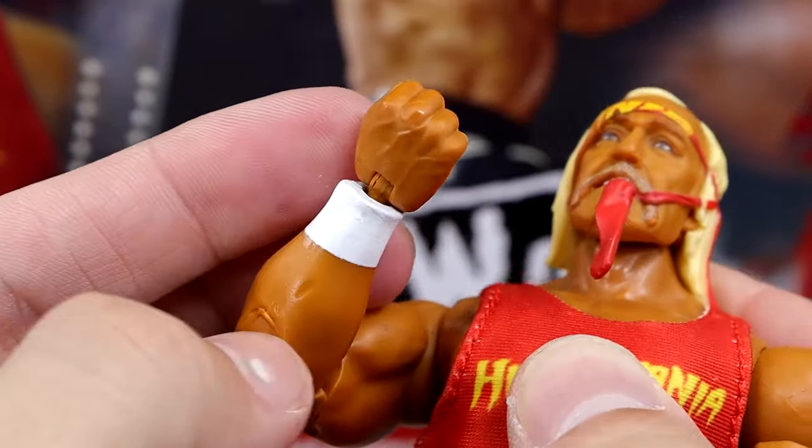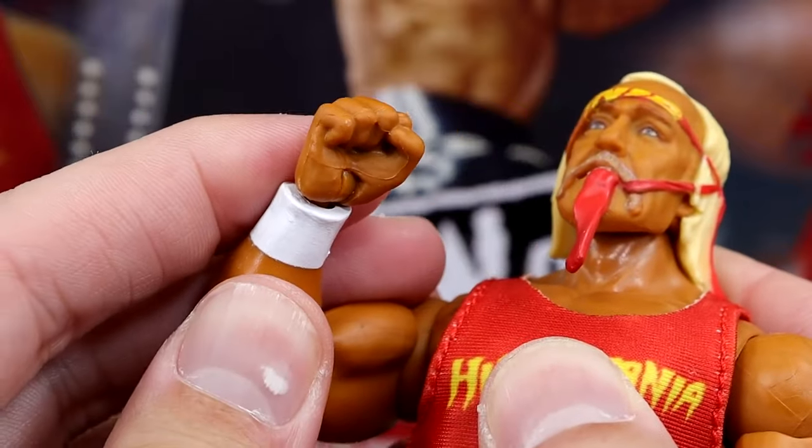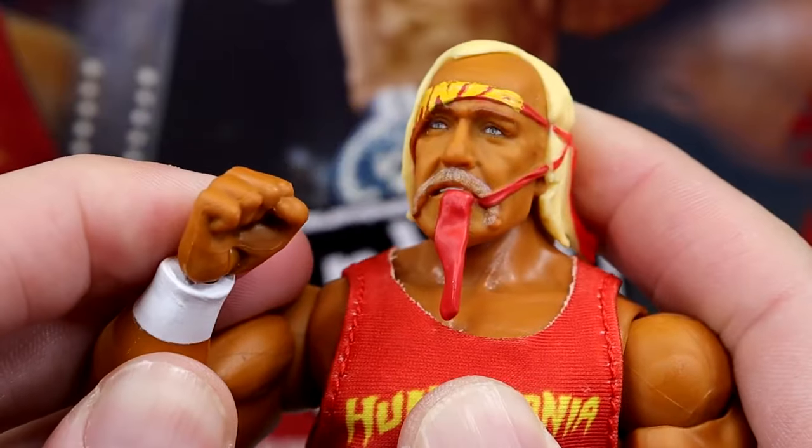On the figure itself it does have the interchangeable fist. So you get fist, mic-holding, and pointer fingers for this specific Hulk Hogan.